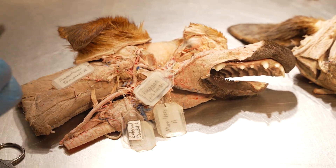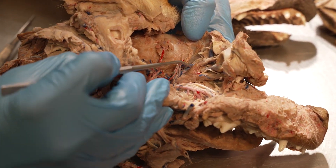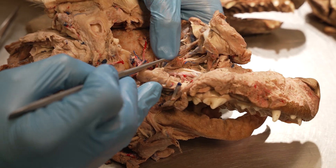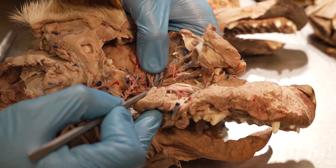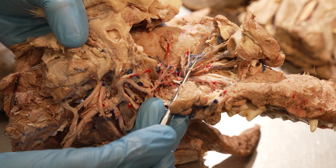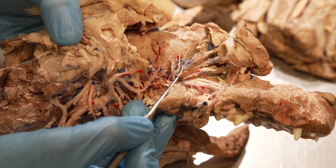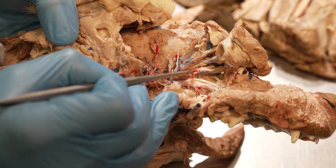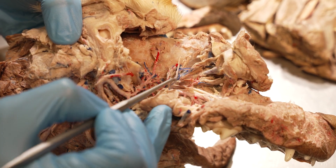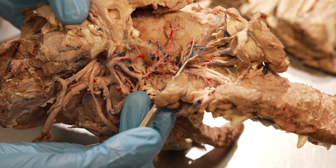At the base of the lateral rectus muscle, in this cadaver, the lateral rectus has been transected, which allows us to see this very nice nerve traveling into the base of the lateral rectus muscle. This nerve supplies motor innervation to the lateral rectus, as well as these small fascicles of muscle known as the retractor bulbi muscles. That nerve is the abducens nerve, or cranial nerve six.